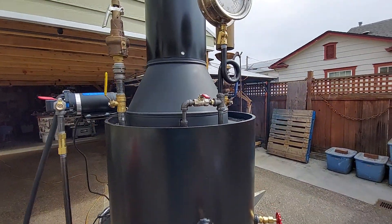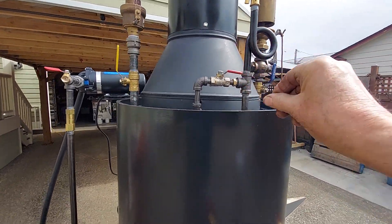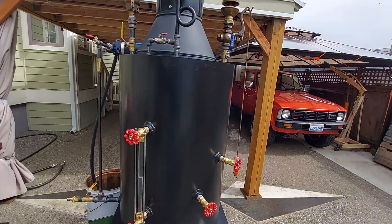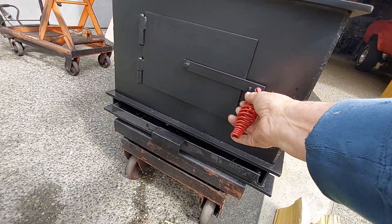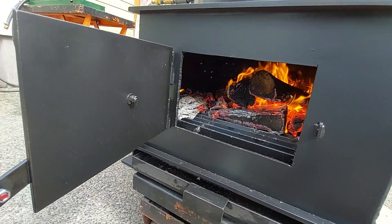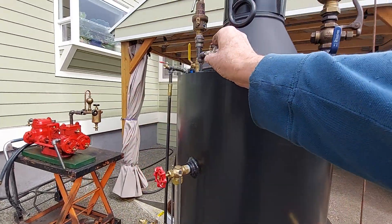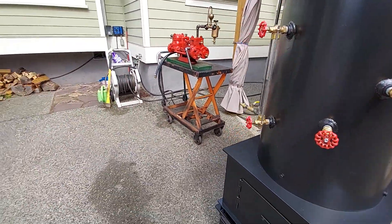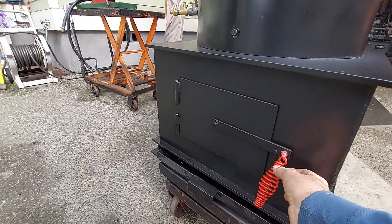There's a blower valve right there that moves a lot of air through the fire using steam. Like when I put coal in, I'll do that now — I'll turn on that blower for a little while.